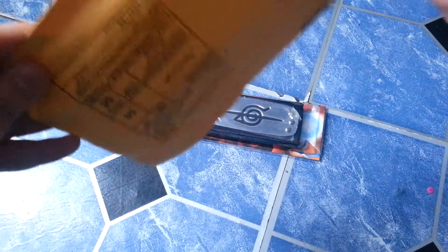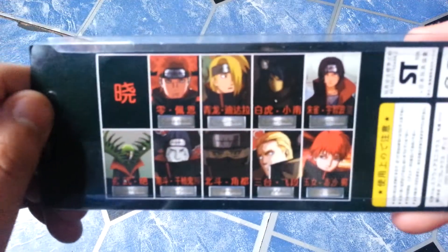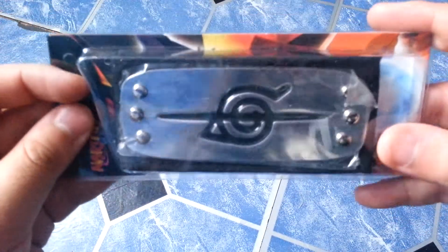It's the headband. There's all the Akatsuki members. Itachi's headband.